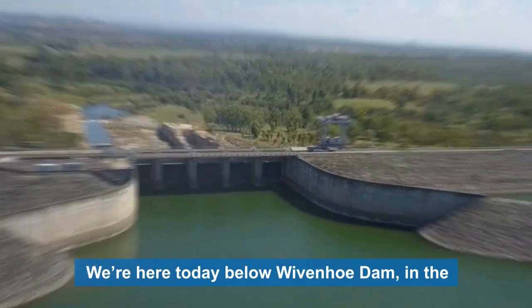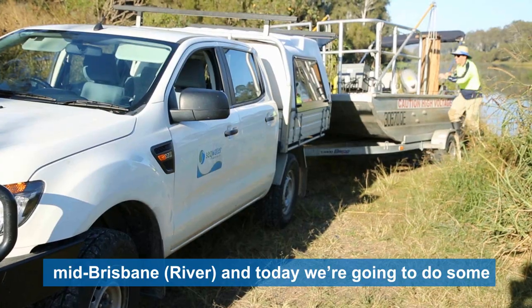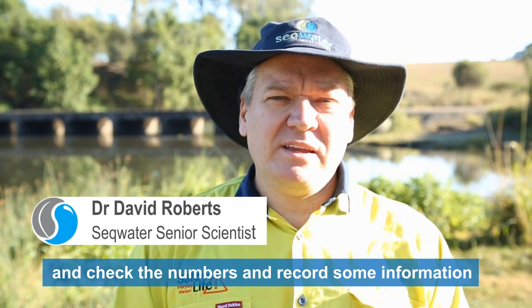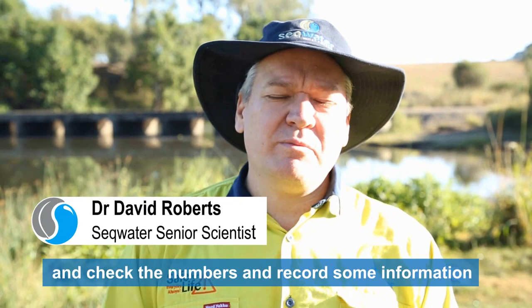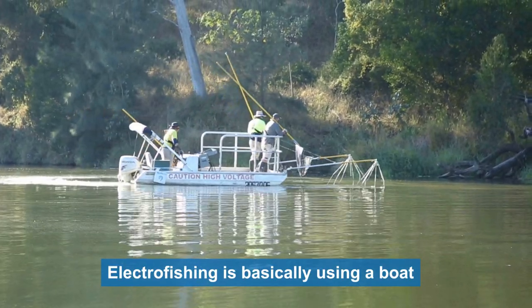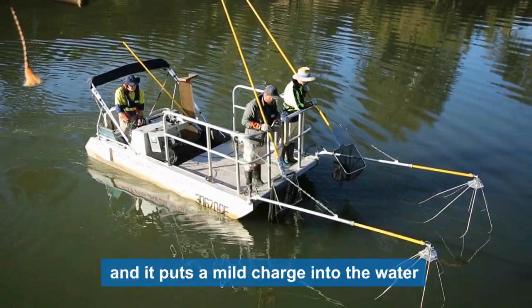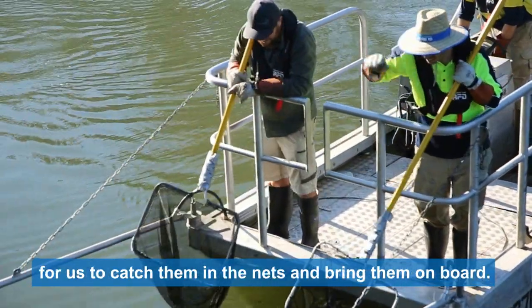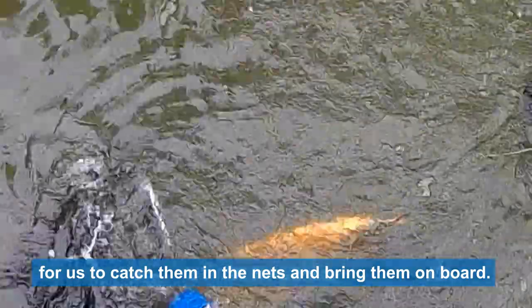We're here today below Wivenhoe Dam in the mid Brisbane River, and today we're going to do some electrofishing surveys of the river and record some information about lungfish. Electrofishing uses a boat with a power source on board that puts a mild charge into the water, which stuns the fish and immobilises them long enough for us to catch them in nets and bring them on board.